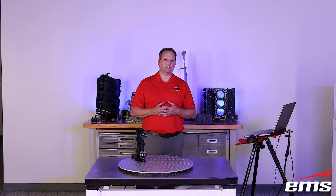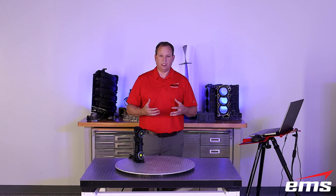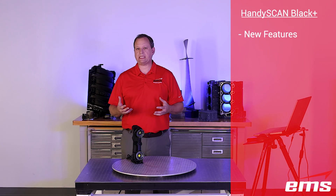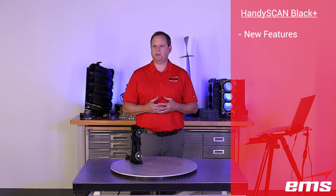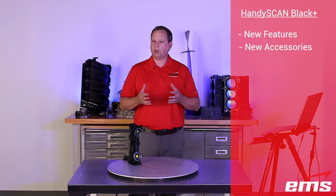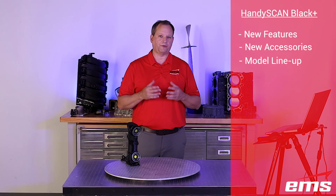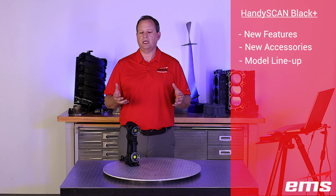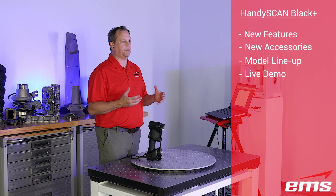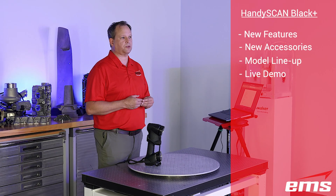To get started, let's talk about what we'd like to do in this video. We're going to go through some of the new features of the new HandyScan Black Plus Elite 3D Scanner. We'll also talk about some new accessories available for this scanner, break down the new model lineup with specs for each one, and then demonstrate some of those new features — do some scanning and show those new accessories.